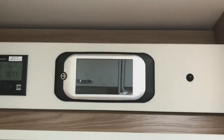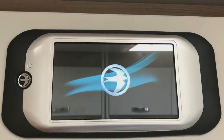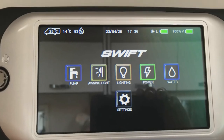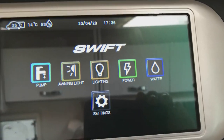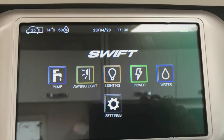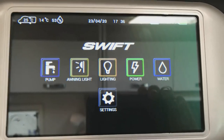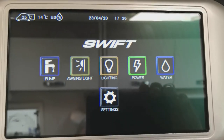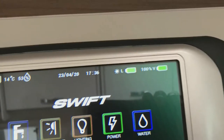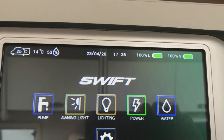On the Escape motorhome, the main control panel is above the habitation door. The button on the left switches the system on — it's an LCD screen so everything is very clear and easy to see. The first one here is for the pump; to switch it off again is there. The pump is to pressurize the water system, so if there's no hot or cold water at one of the taps it's because the pump's not on. The next system is the awning light, which you can switch on and off — this is the outside awning light.